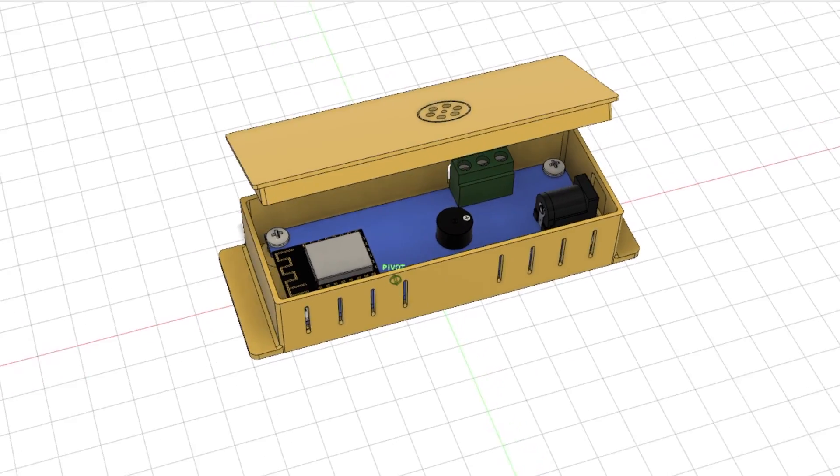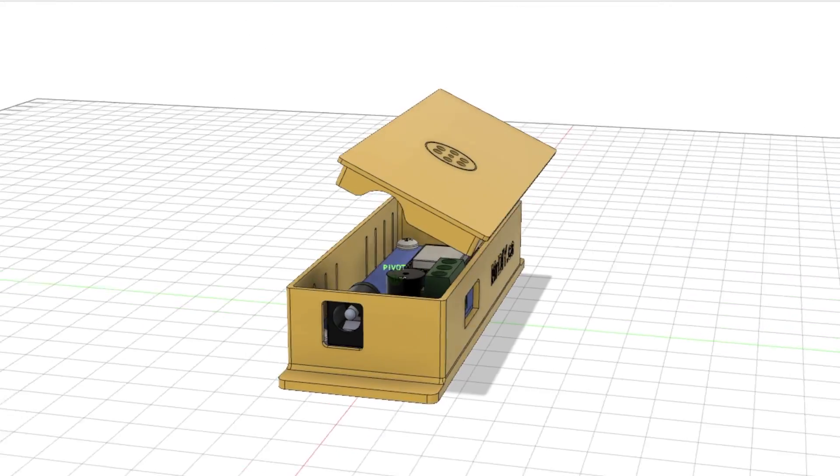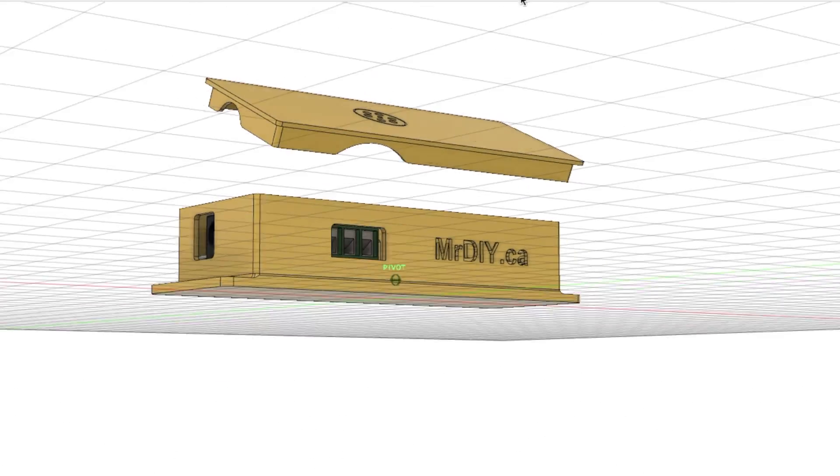I also designed a case for the controller, and I plan on printing it once my 3D printer arrives.